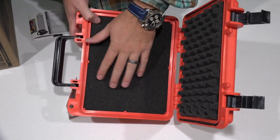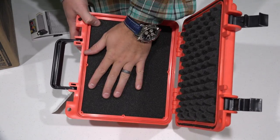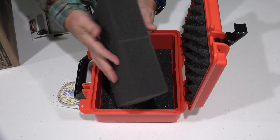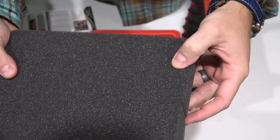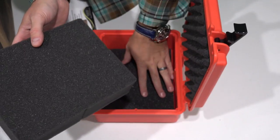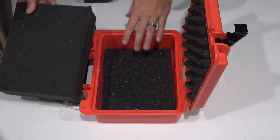There are individual little squares that you can pluck out of the foam. If you didn't want to pluck it, you can just take the whole piece of foam out entirely. If I gently pull my fingers you can see where it's perforated. So you can put your equipment in there and pluck whatever you need to pluck out to make it fit.